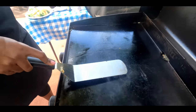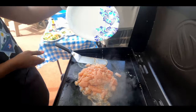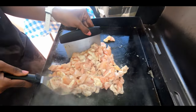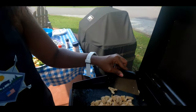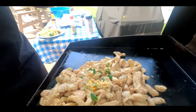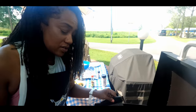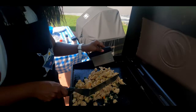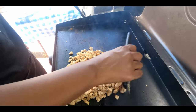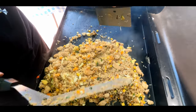All right, so now I'm going to get started with the chicken. The chicken has started to cook up a little bit — it's starting to change color — so now I'm going to add some fresh garlic and green onions to the mix. You can also add soy sauce, onion powder, ginger, or any other seasonings that you might want to add.